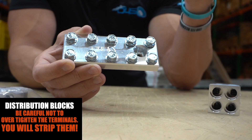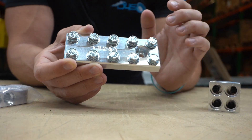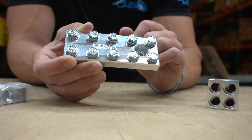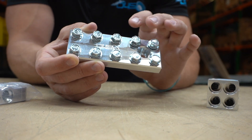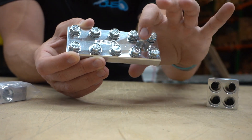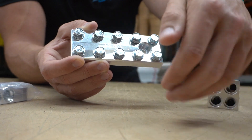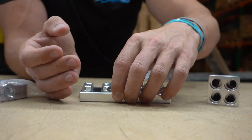You can always over-tighten the terminal — they don't require much torque, so please don't over-tighten your battery terminals or you will strip them out. But anyway, this will clean things up a lot. Instead of having all that stuff stacked on the battery terminal, you can have it really nice on your install with a distribution block.